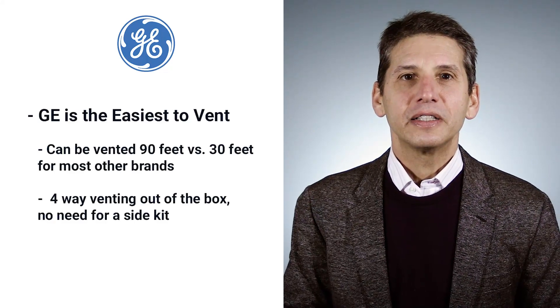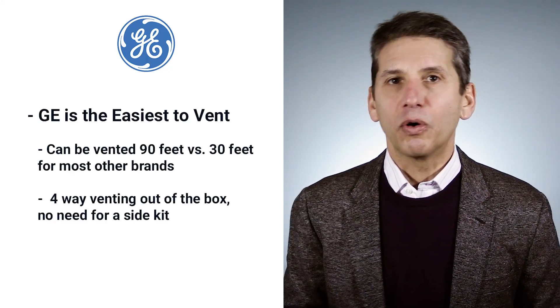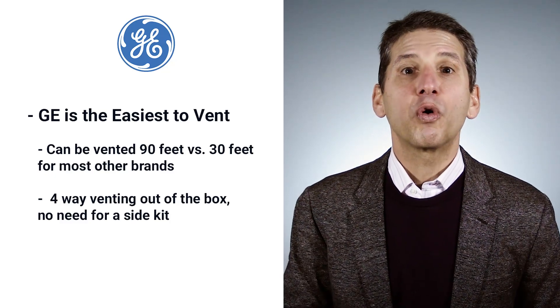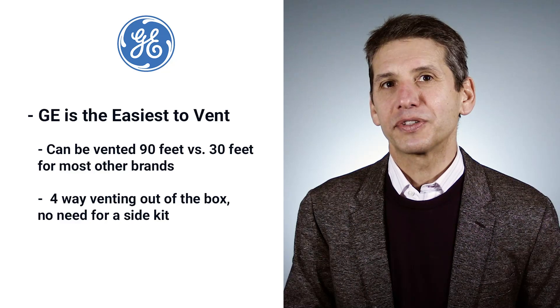Before we talk about features, GE is the easiest to vent. In fact, you can vent GE 90 feet versus 30 for most every other brand. It is also four-way venting out of the box, versus having to buy a side kit for all the other brands.